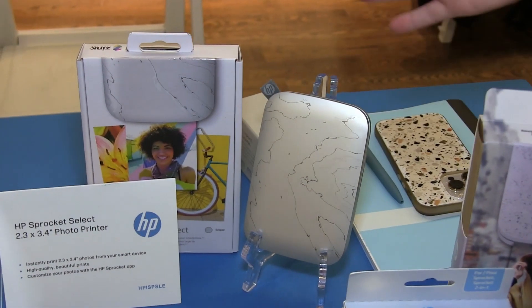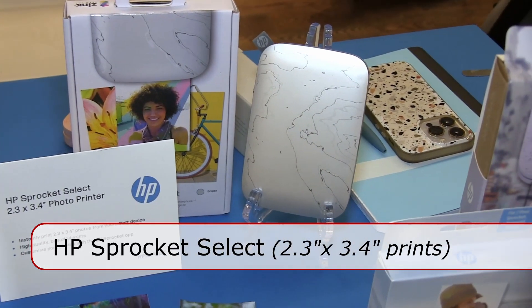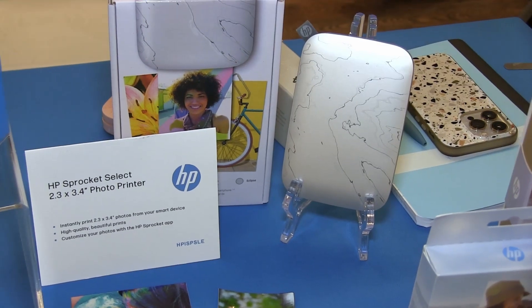A little bit bigger than our 2x3 model, we have our Sprocket Select. It has all of the same great features but just slightly larger prints — it's 2.3x3.4.